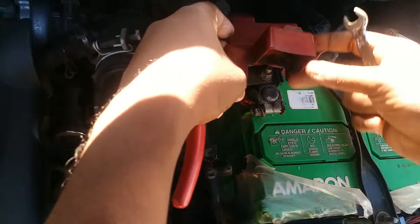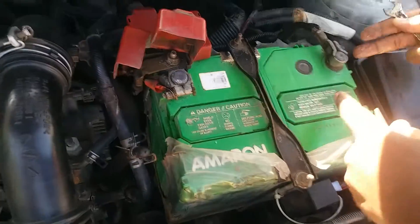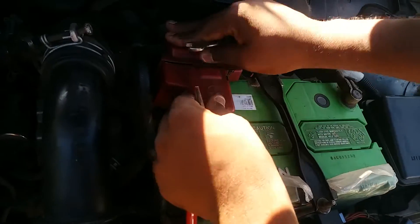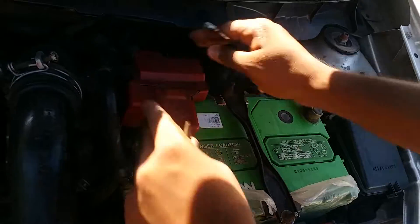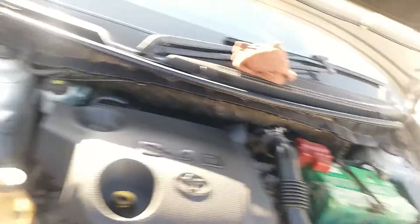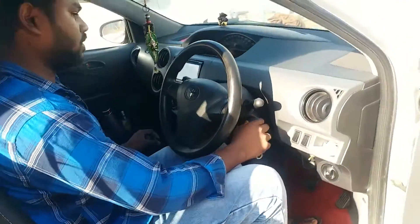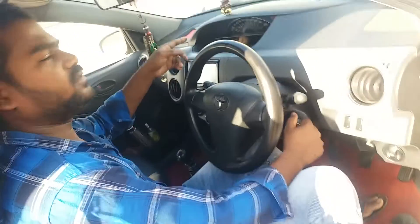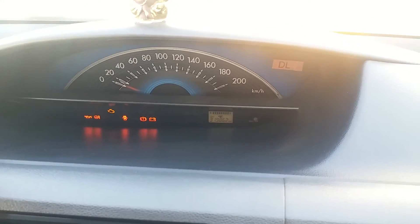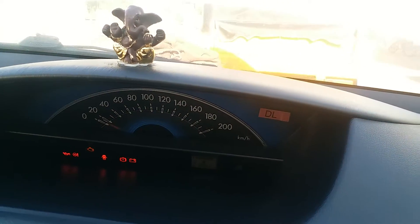Tighten it tight in this place. Car start — come on, let's go. Now let's go. Let's keep the car going. Let's go.